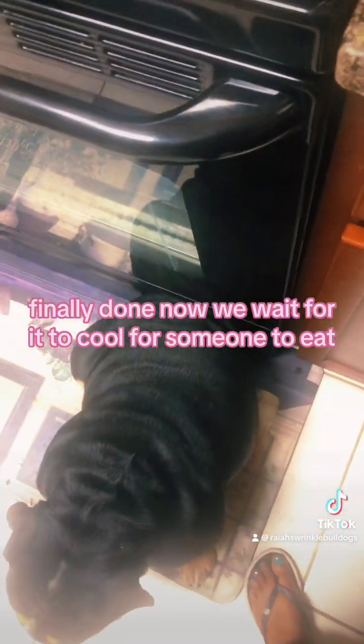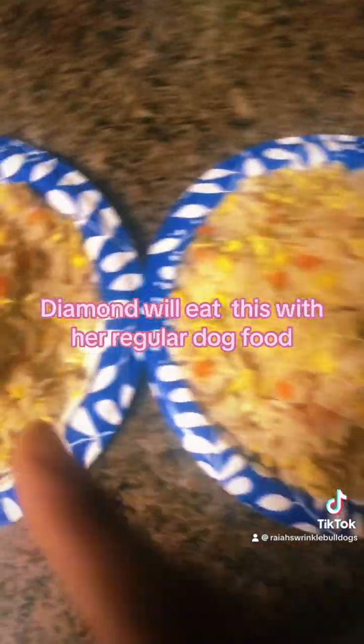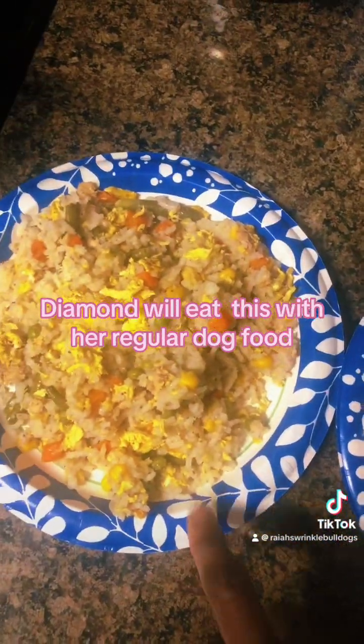Waiting for someone to eat. Gina gets more because she's pregnant. Diamond will eat this with her regular dog food.